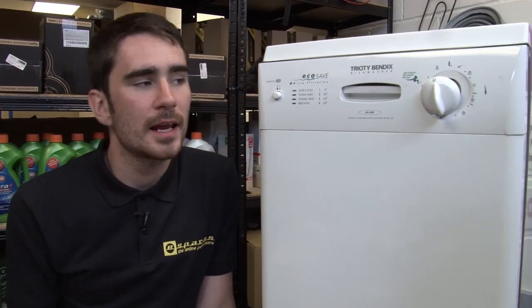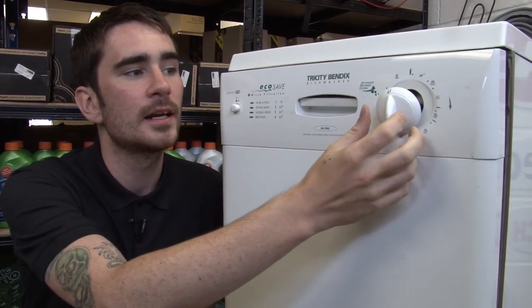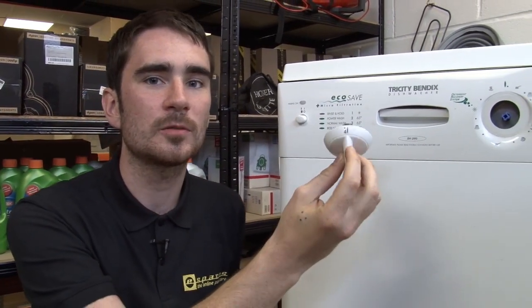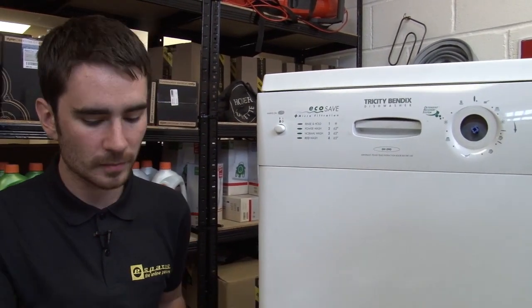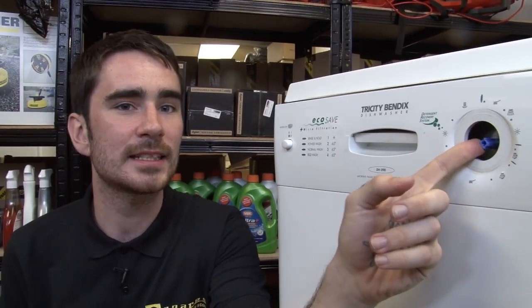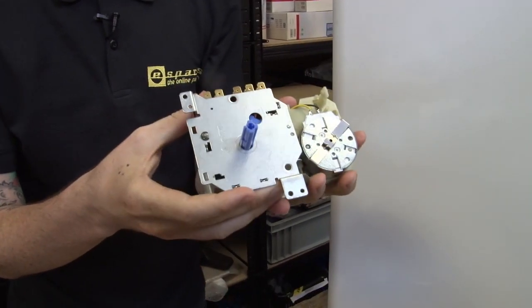Hi, I'm Rory from eSpares. If the control knob in your Tricity Bendix Slimline dishwasher isn't working, hopefully it's just the control knob that's damaged, because these are really easy to replace — you just slide them on and off. However, it's probably more likely that the spindle has become damaged on your program unit, and that's what I'm going to show you how to replace in this video.